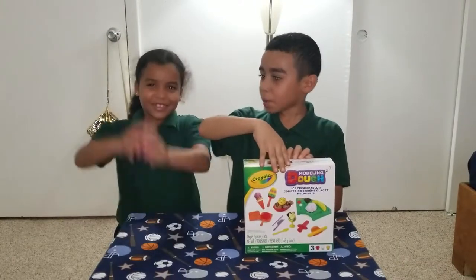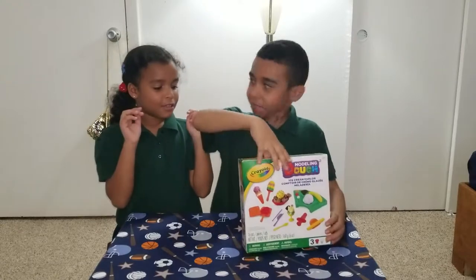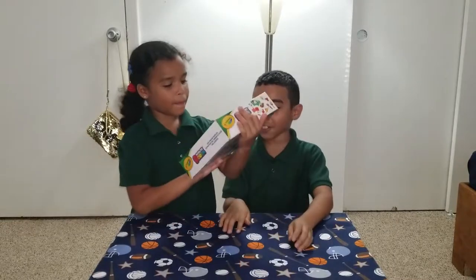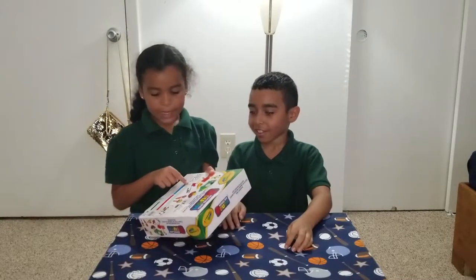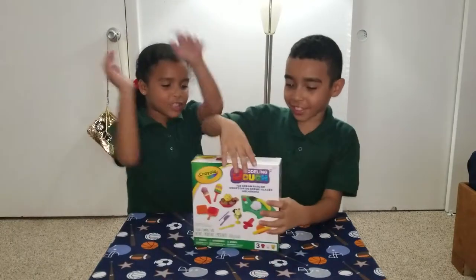Hey guys, it's Alice TV and Donna TV, and we're going to play with this Play-Doh set today. It's three plus, it costs $4.99 at Marshall's, and it's three Play-Dohs. There are little color combinations to make other different colors with the Play-Doh. Let's get started.